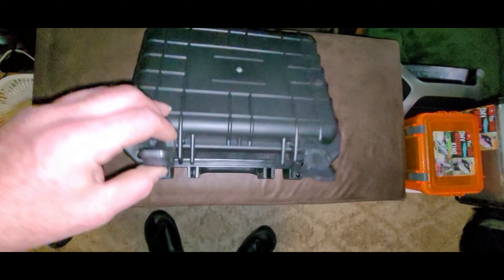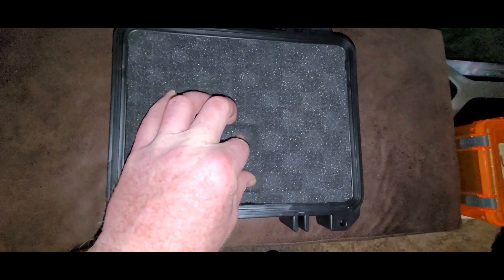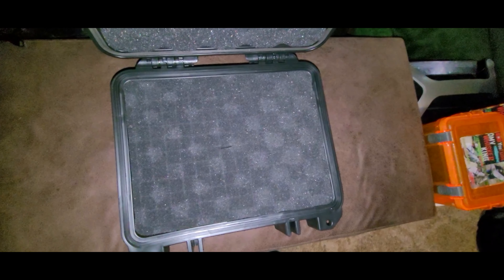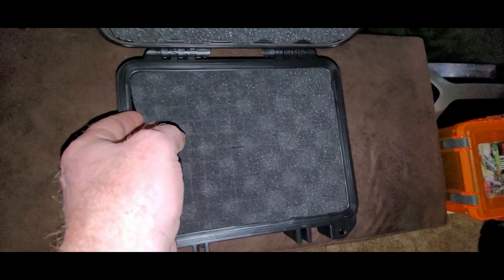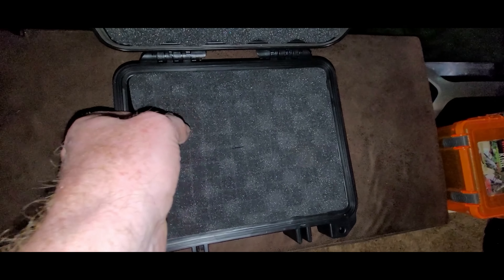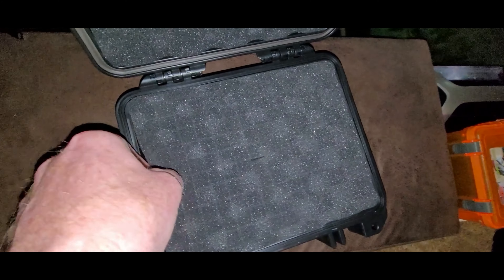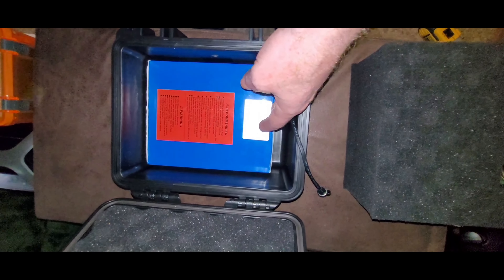This box has breakaway foam so I can make the cutouts exactly the size I need for the batteries. Let me pull out all this foam and start trying to get some batteries placed in here. The whole box has foam — let's start getting some batteries in here.